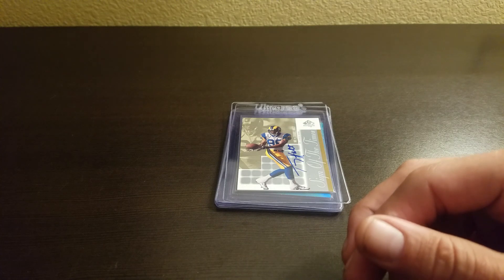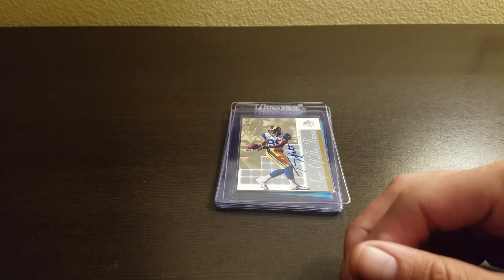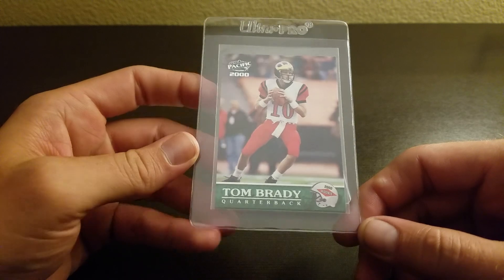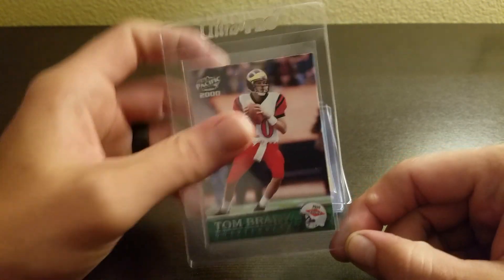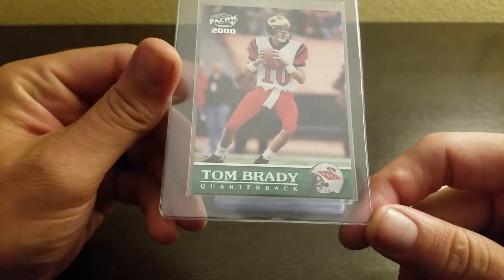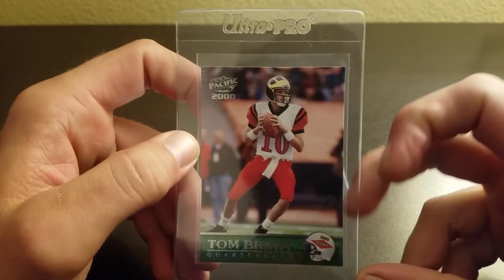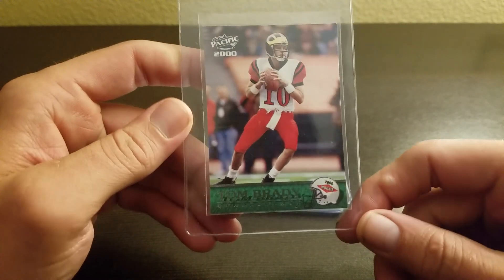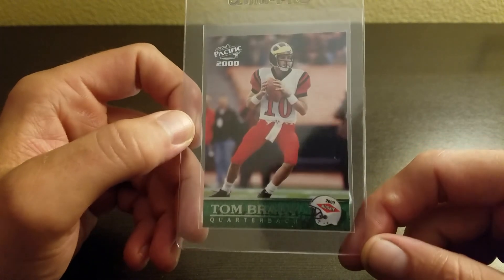The last two are ones I went back and pulled out of my common box. First is the Tom Brady Pacific rookie. This looks pretty clean. I'm getting it graded regardless — maybe just a hair of a white corner up there, so maybe a nine, but I think at least an eight.